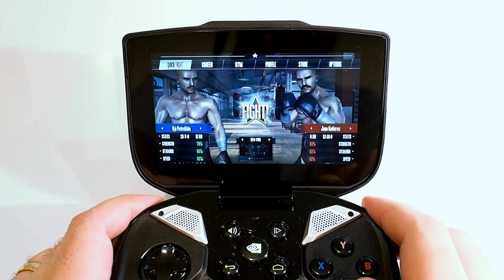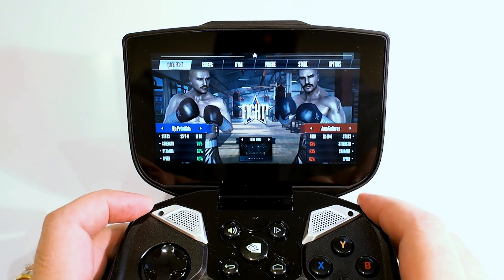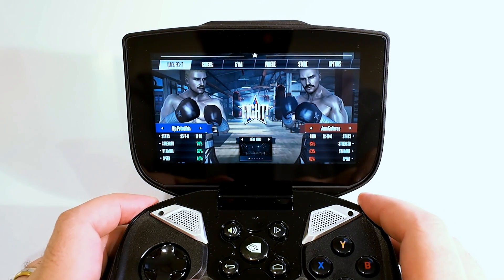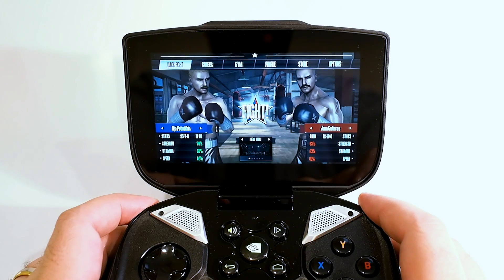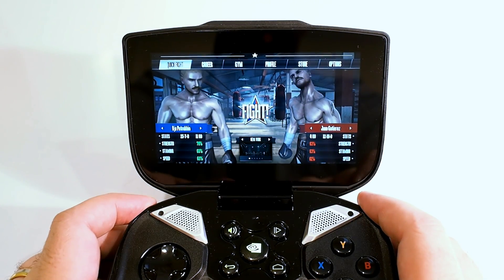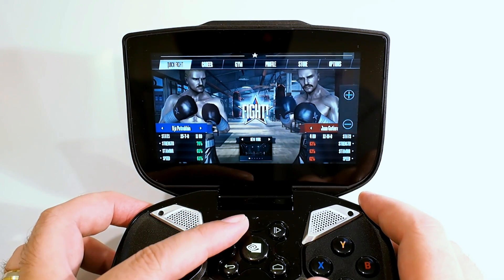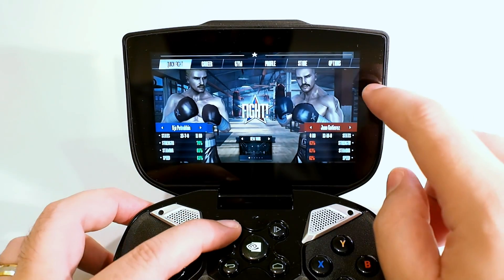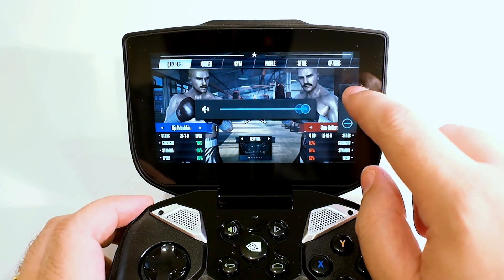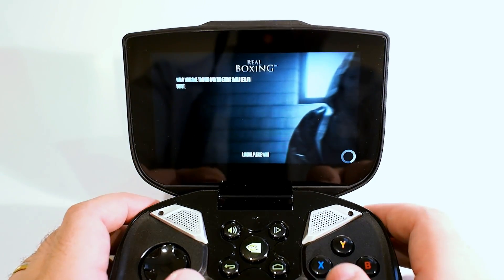Here we have a game called Real Boxing. I'm a huge boxing fan, so this game is of particular interest to me. It's basically controlled with the left and right analog sticks — the left stick is for moving, right stick is for punching, and the shoulder buttons are for grabbing and dodging. I'll turn the volume up and try to do a little damage for you — just takes a second for the game to load.